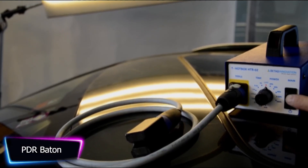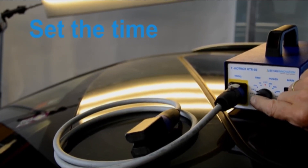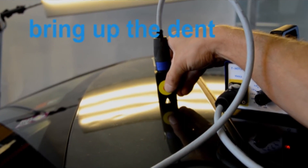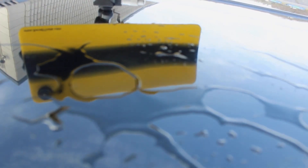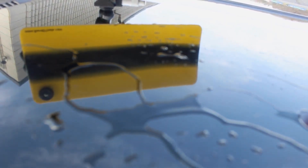The PDR Baton is a groundbreaking tool that allows you to remove dents from vehicles without repainting them. Its one-of-a-kind design generates a strong magnetic field at the inductor's 12 millimeter diameter tip. This powerful focused field allows for the removal of soft dents of all sizes without damaging the paint. One of its main advantages is its ability to remove soft dents, hail dents, and door dings quickly and safely.